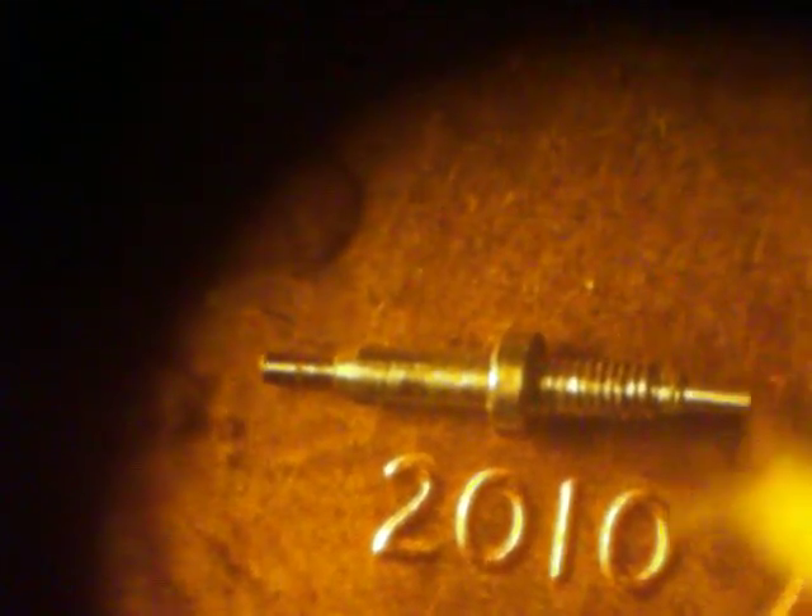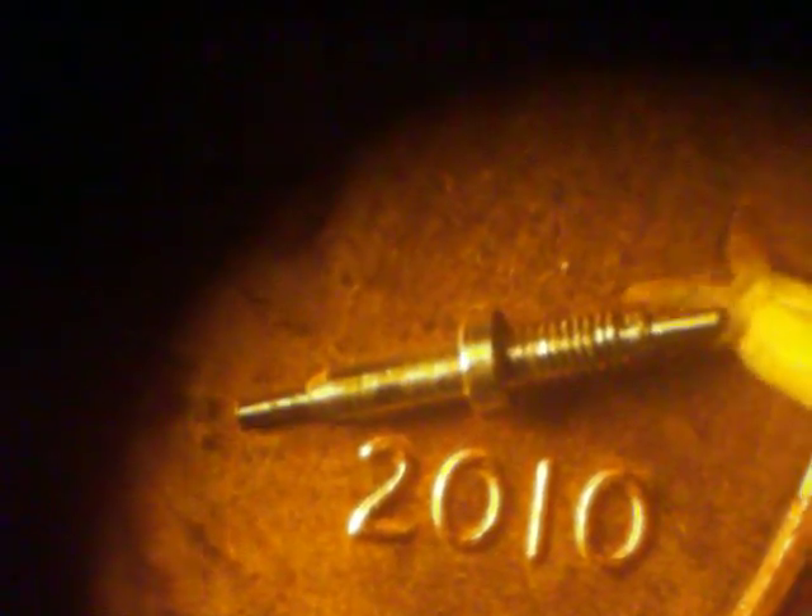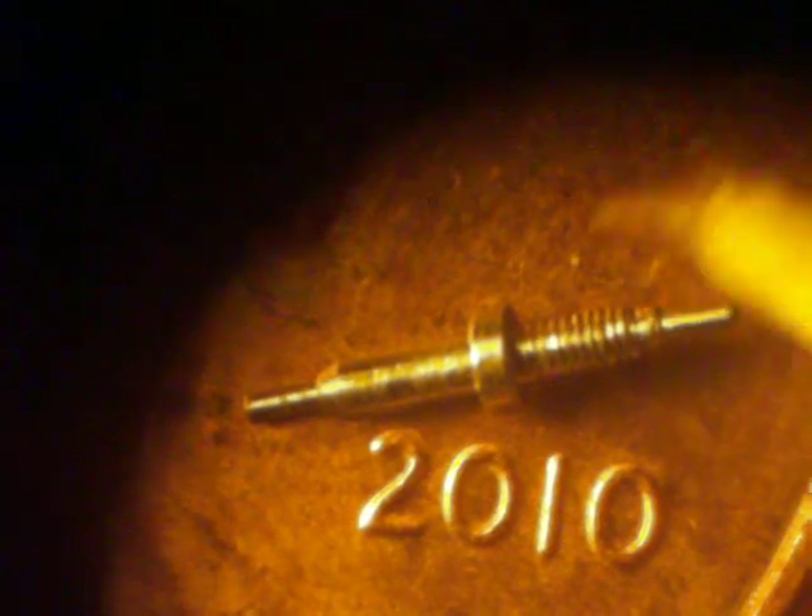I didn't mean it to happen that way, and I think it caused it to bend ever so slightly. If anybody has any suggestions about how I can part these off properly, to length, without bending them, I would really appreciate it.